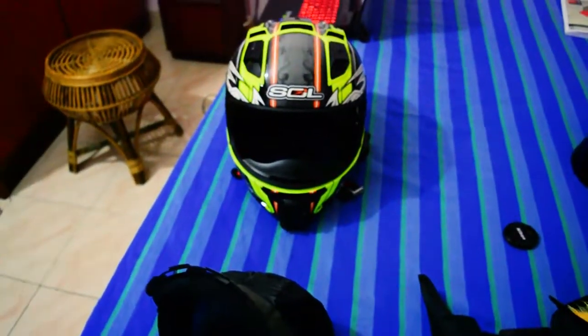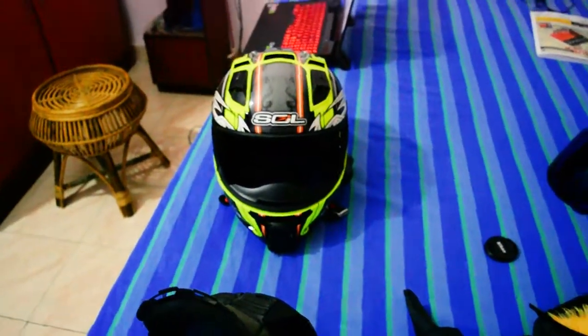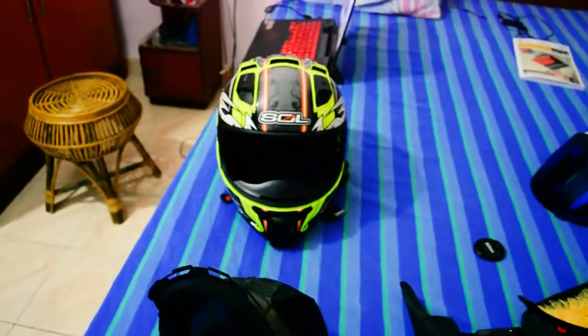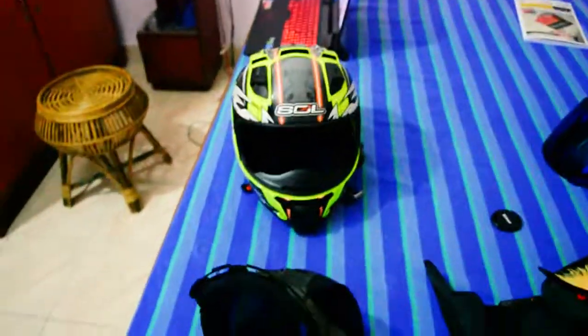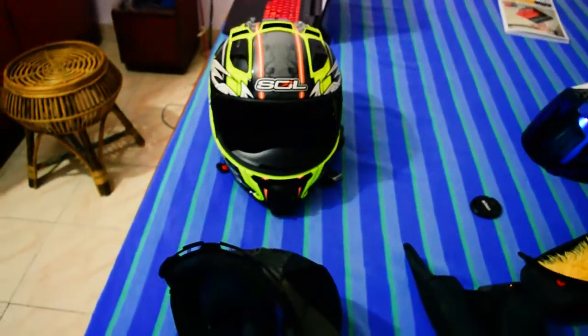Even with that many vents, this helmet still underperforms in ventilation. It's not terrible, but you will still be sweating, and in stop-and-go traffic it can be a little irritating. Not much, but noticeable.